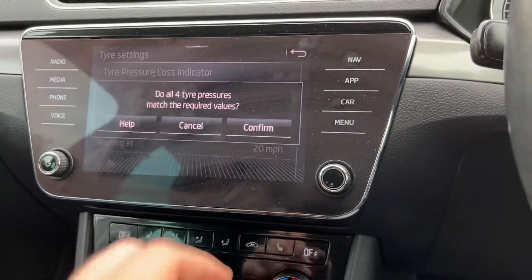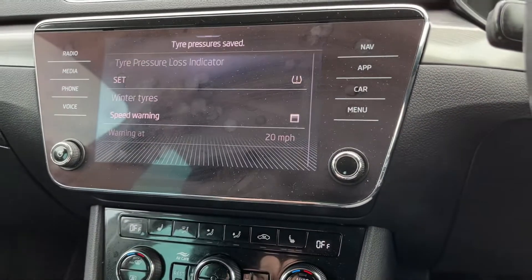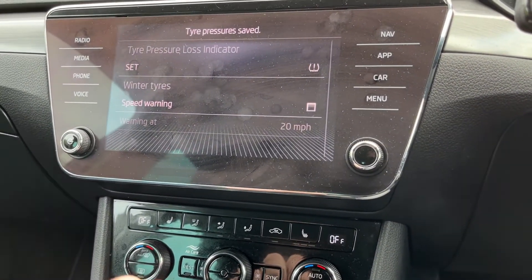First, obviously make sure your tires are pumped up to the correct pressures, then press confirm — and that's it, tire pressure saved.